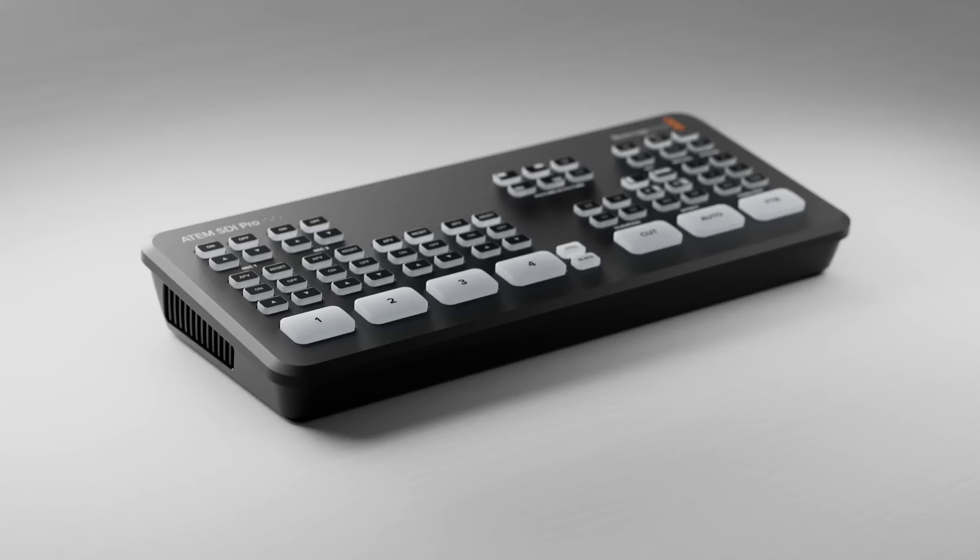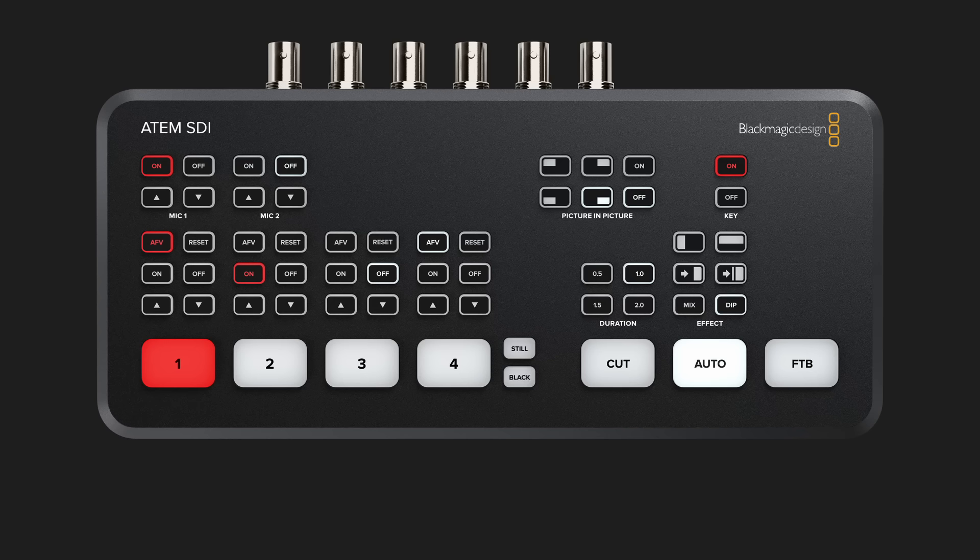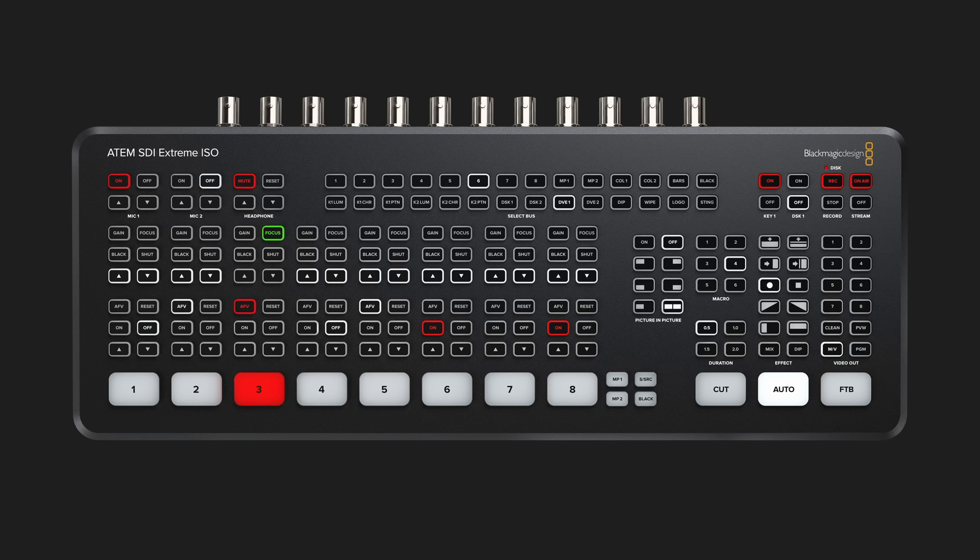Wait, what? New ATEM Minis with SDI? Hi, I'm Aaron Parecki. Blackmagic just announced three new ATEM Minis into their lineup: the ATEM SDI, the SDI Pro ISO, and the SDI Extreme ISO.